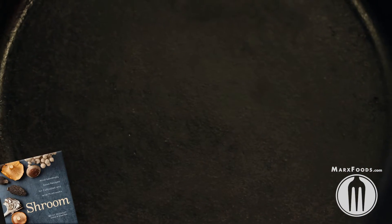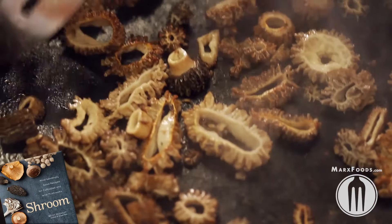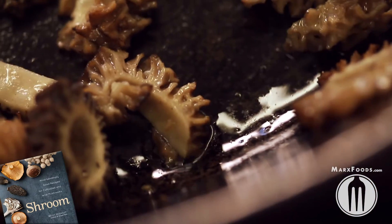Go ahead and heat up a saute pan. You can add oil if you want — sometimes I'll add a little salt and pepper as well. Par cook them, because you'll be finishing the cooking process later when you thaw them out.